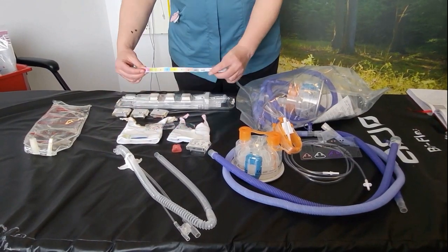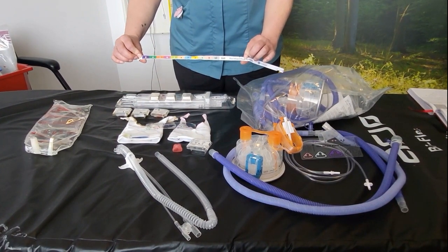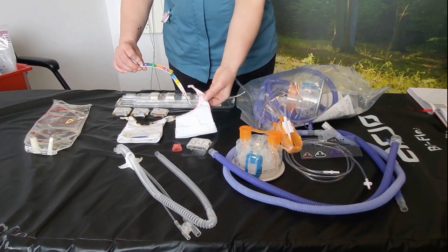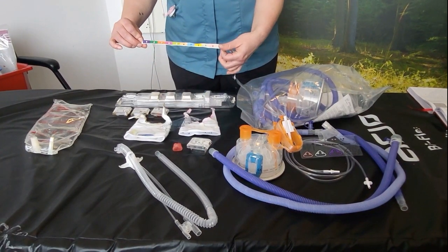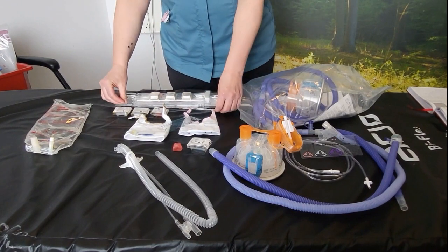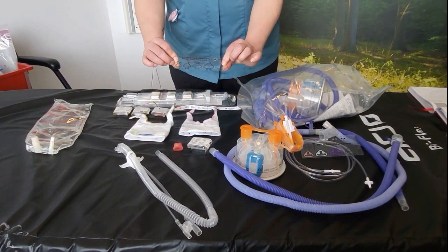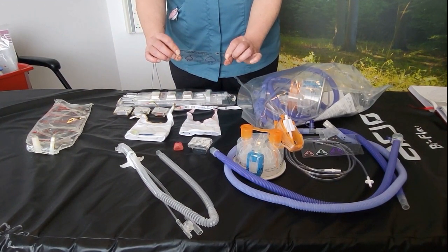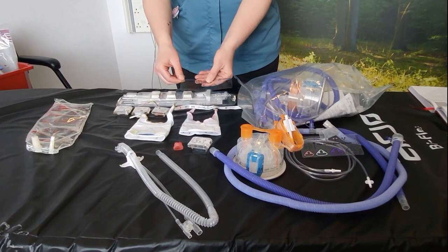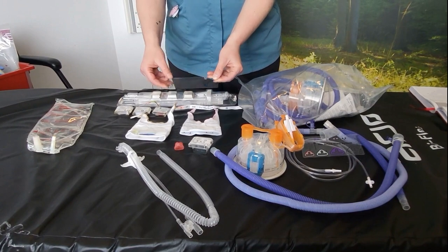In order to size for the correct bonnet you'll use one of the colour coded infant flow tape measures. You'll also need to use the infant flow nasal CPAP system prong and mask sizing guide, so you can hold it against the child's nose and nostrils to work out what size nasal prongs or masks you require.